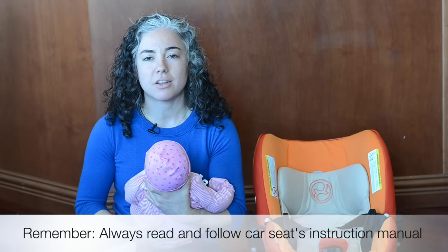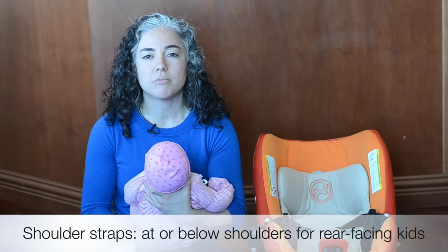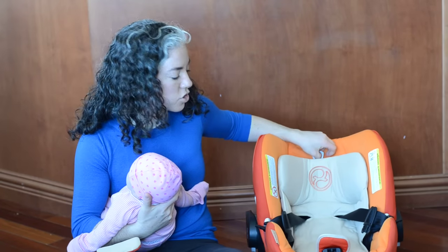Before we get ready to put the baby in, we need to do a few things to set the car seat up. The first is we need to set the shoulder straps so that they'll come from a level that's at or below the baby's shoulders. On some seats, you'll see only one slot for the shoulder straps, like on this seat. This is a type of seat that has a no re-thread harness, where you can see that the straps can move up or down. Usually there's a headrest that moves with it.